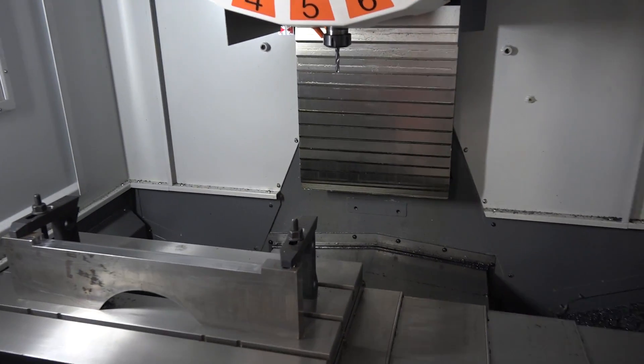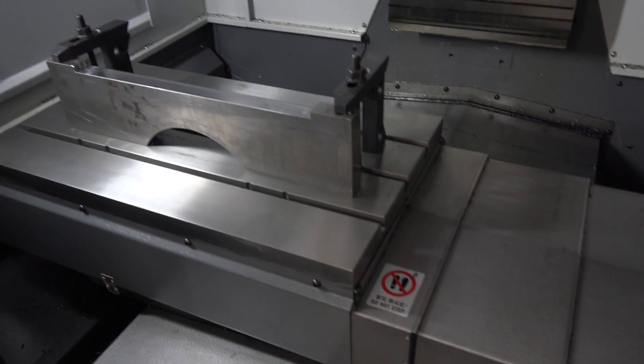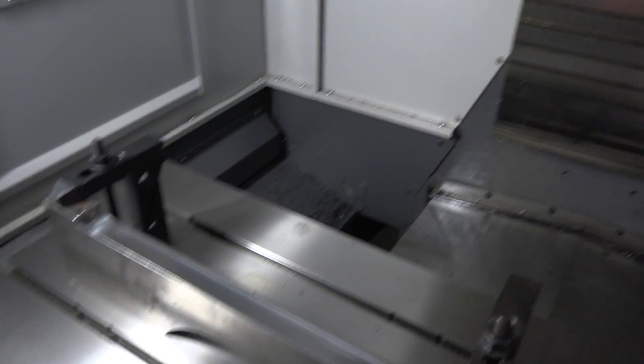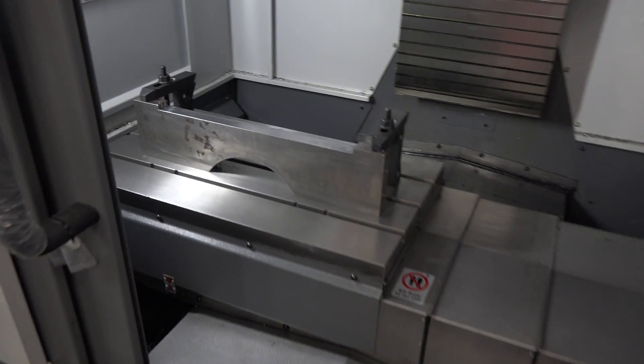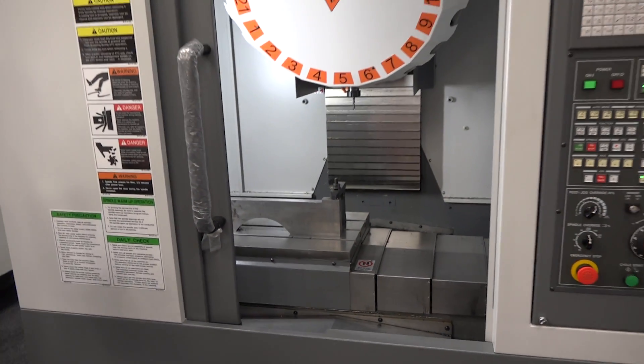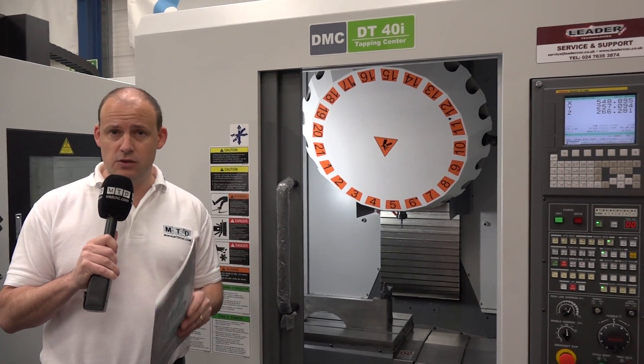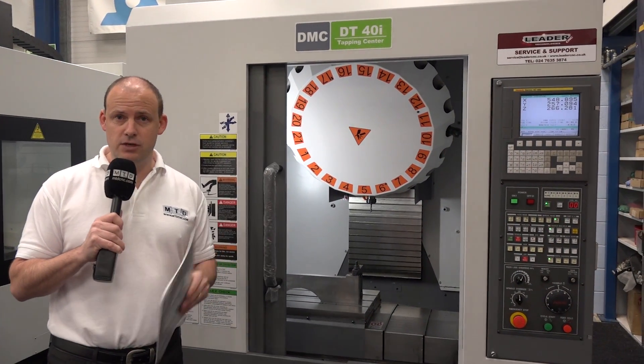When you're machining on a machine of this speed, you need to get rid of swarf. We've got channels down the right and the left-hand side of this machine which extract the swarf out the back. You will be making lots of swarf from this machine because it moves around at 48 meters a minute, so you really can improve production times and cycle times as a result of the speed of this machine.